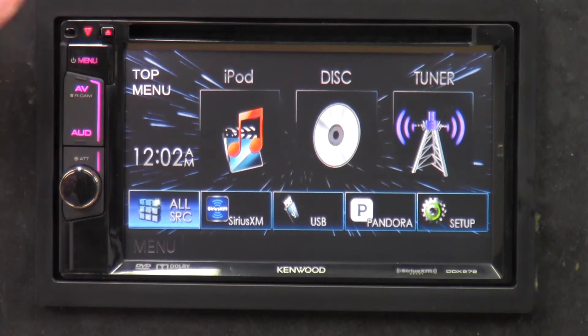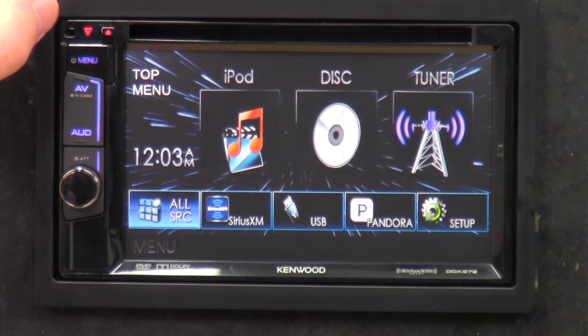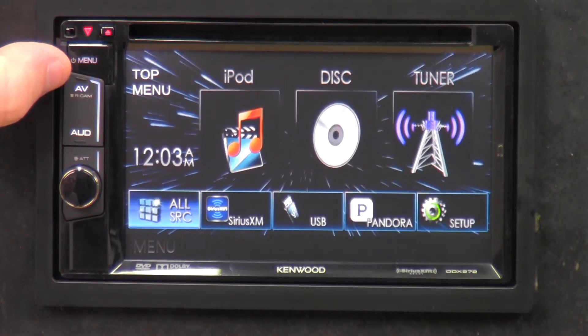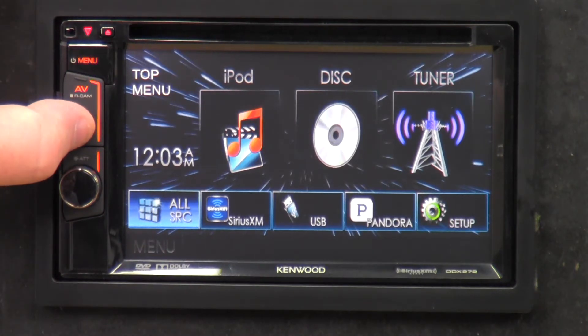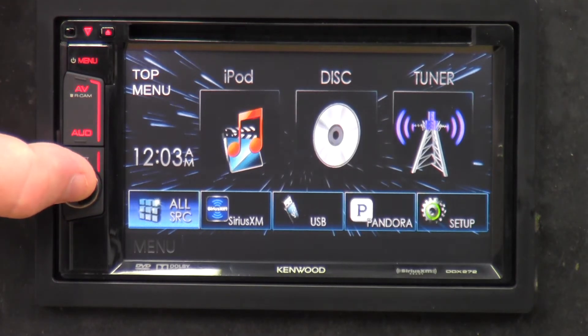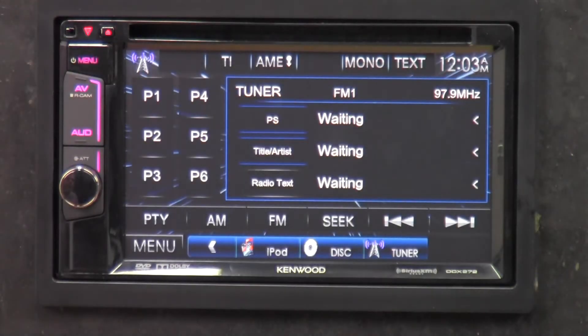The first button — clicking menu, nothing happens; if I hold it down it's probably going to turn off because there's a power button next to it. Pressing AV it goes to standby. If I hold it down that's what turns on the rear-view camera, but since I don't have one hooked up I'll turn it back on. Pressing audio — nothing's happening because I'm not in a source. Pressing the volume button — nothing's happening because I'm not in a source. I'm going to go into tuner to give me a source.